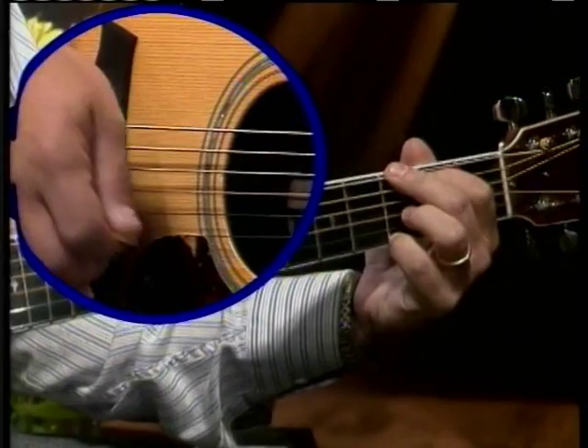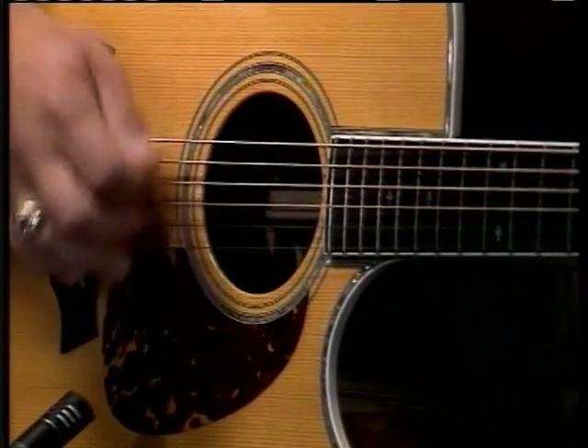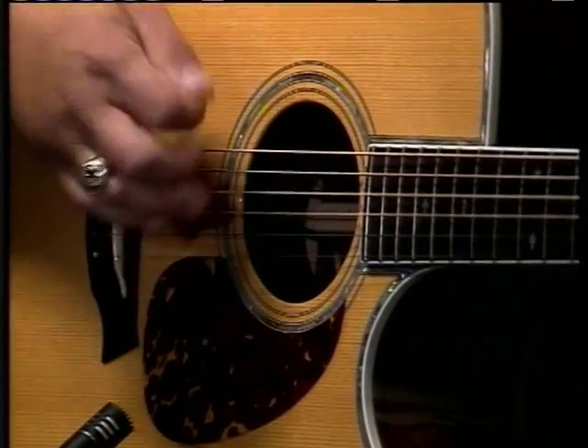Now something important happened in that stretch of Wabash Cannonball. I hit an upswing on some of the strums. I don't know if you caught it. After I hit the first upswing, I made it a definite upswing.